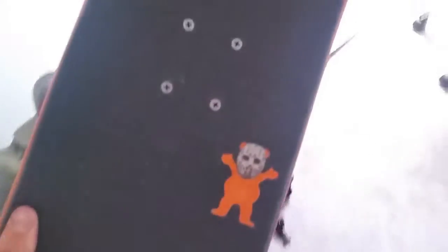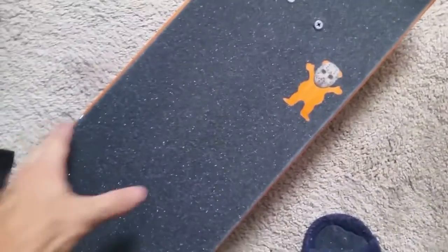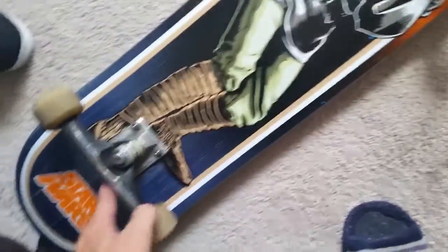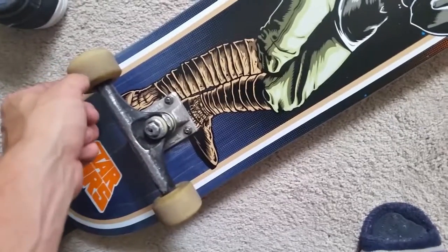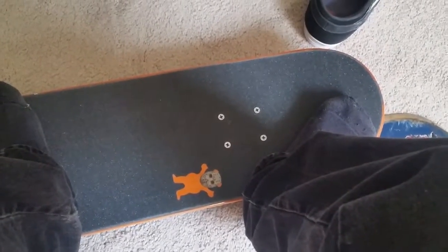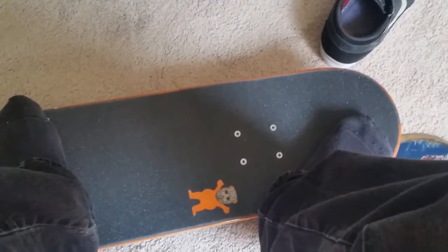I've finished setting up my board. My setup is a Santa Cruz board, 7.8, with Chris Johnson's Pro Model Grip Tape, Thunder Trucks, and Spitfire Wheels. I wanted to let you guys know that my Primitive box reserve is coming soon, so I'm going to be doing an unboxing very soon for that box.